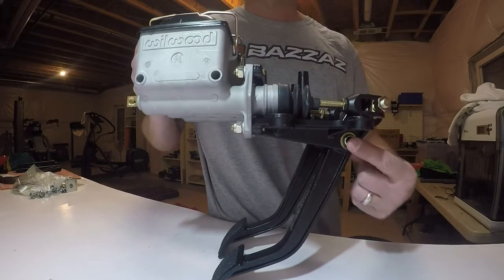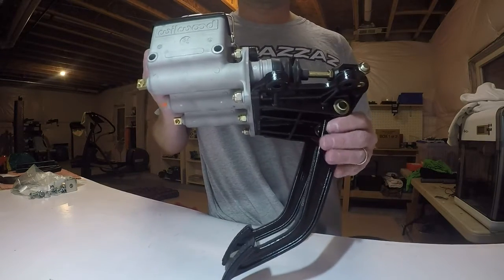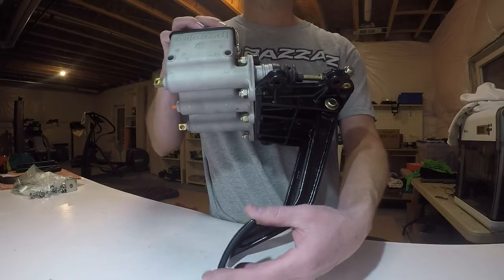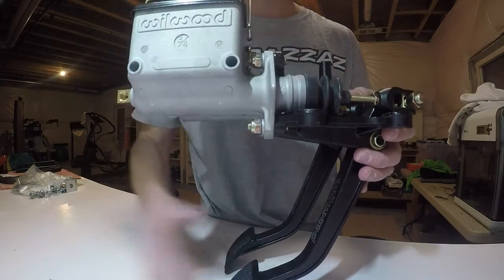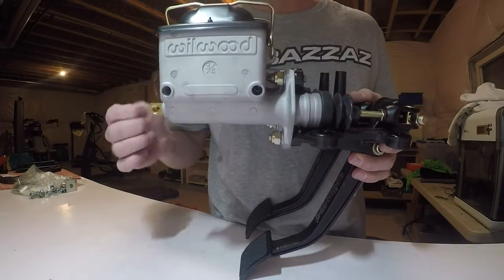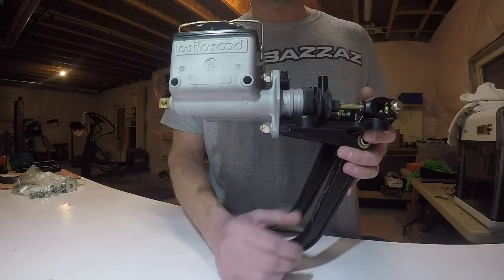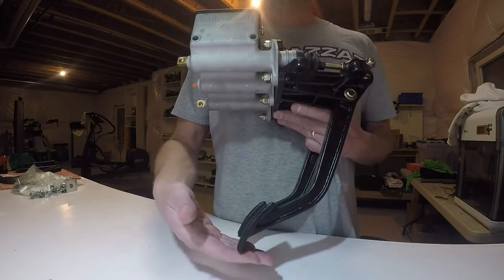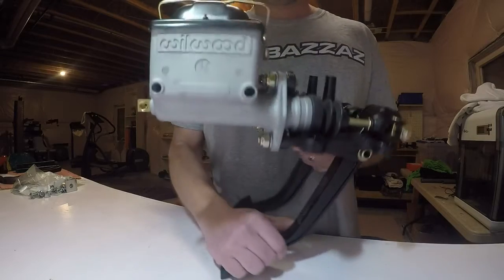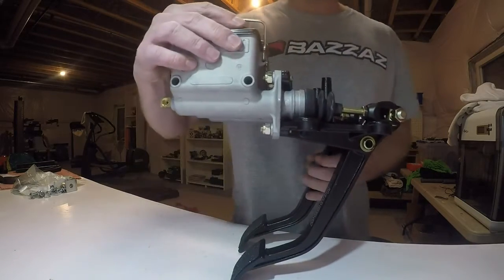Another thing to consider is that they sell these pedal assemblies in different ratios — the ratio being the distance from the pivot point down to the end of the pedal. This one is a 5:1; they also sell a 6:1, where this portion is about an inch longer, giving you more leverage and stopping power. I went with the 5:1 because my buggy will be pretty light, around 2,000 pounds, and the shorter pedal also made it easier to mount in my footwell.